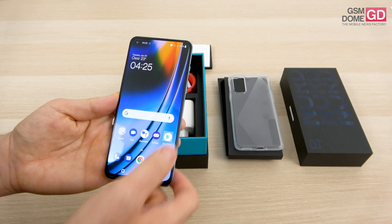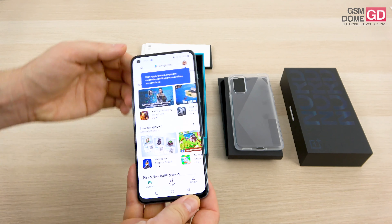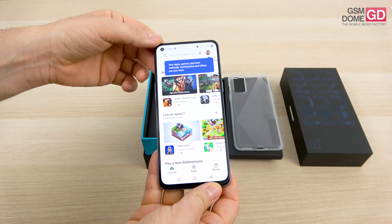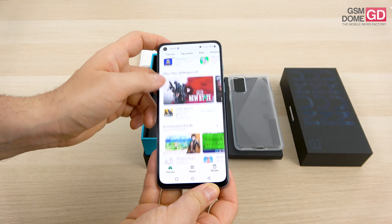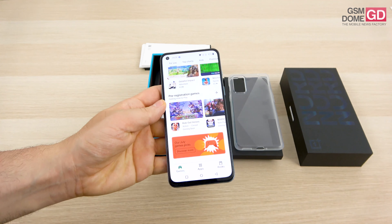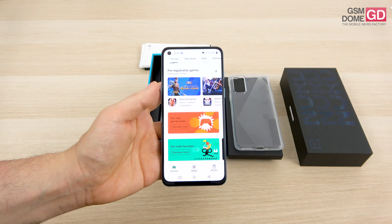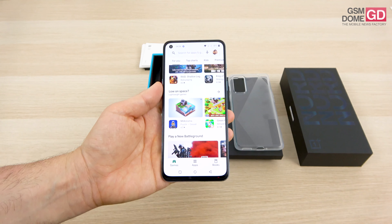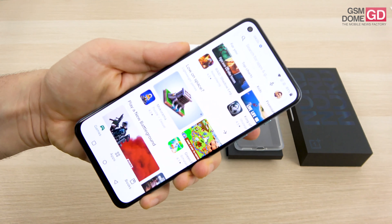Now I think it's time to finally address the cameras. I'm going to start with the punch hole at the top left side — it integrates the 32MP shooter, and luckily we have quite the sensor: the Sony IMX615, a pretty solid sensor for a 32MP camera, which arrives with electronic image stabilization and Full HD video capture.